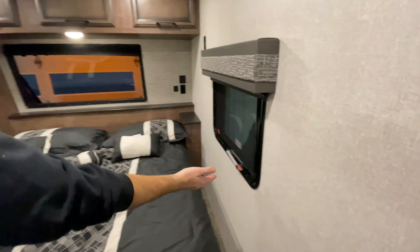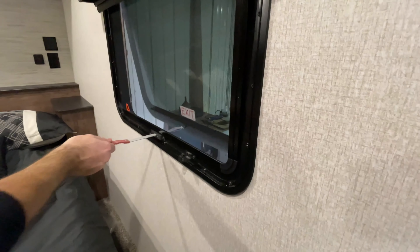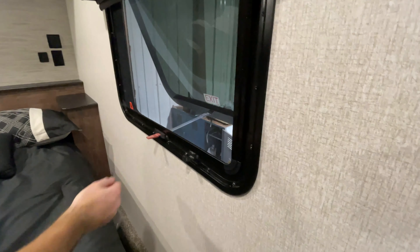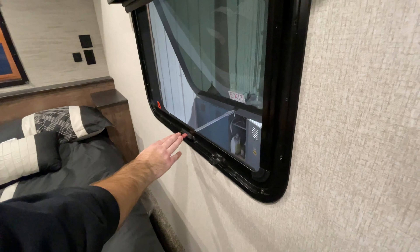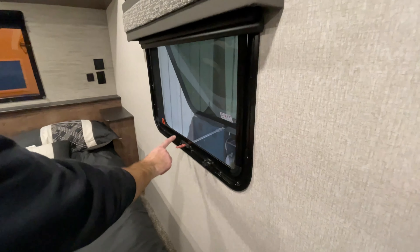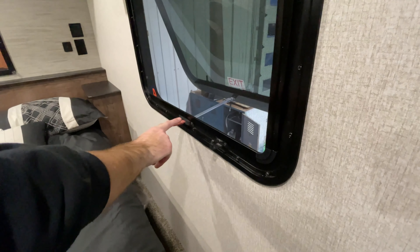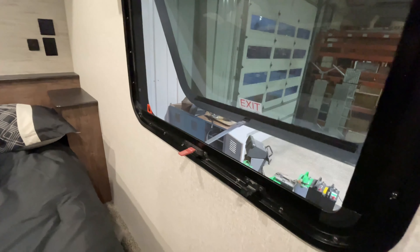Over here on the other side you have your emergency escape window. This simply operates by pulling up the lever and pushing it out. You can leave it propped open for regular window use. If you did have to escape through it, push the rest of the handle all the way out, then grab hold of the red tab on the screen — the screen is easily removed and you could escape from there.